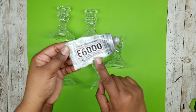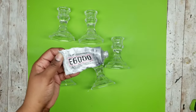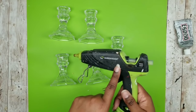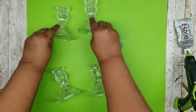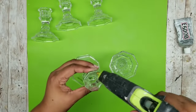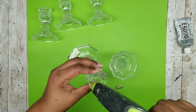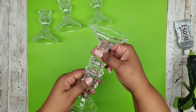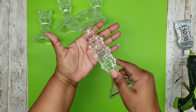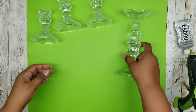To bond these together permanently you definitely want to use E6000 or Gorilla Glue, something similar that has a permanent bond. For this project today I am going to be using my hot glue because I do want to repurpose these again in the future, but this will work great as a temporary bond. So I am going to put a round of hot glue right on top of one of the candle holders and set another one on top to make a two-tier piece.